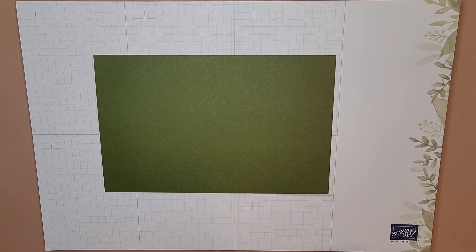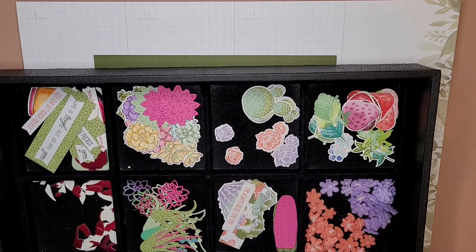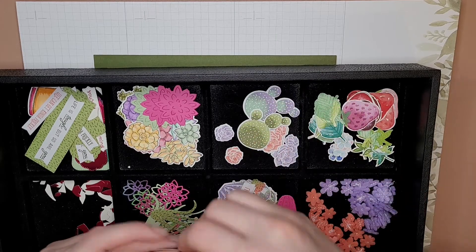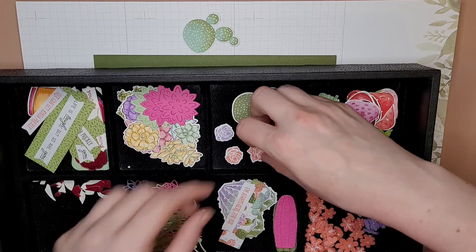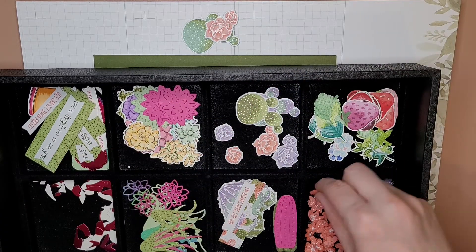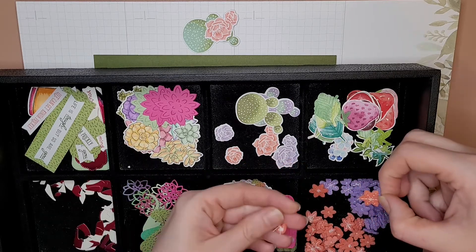I already have these things all die-cut, so I'm just gonna pick out what I want. I'm gonna use this cholla and one of these guys.